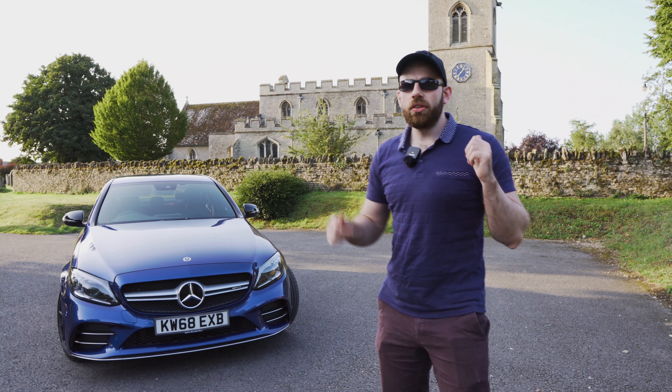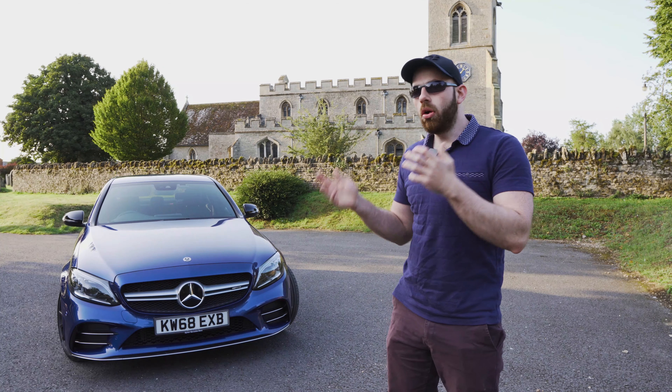Now let's do an experiment and let's see the difference in the exhaust sound when we have the exhaust turned on and off.